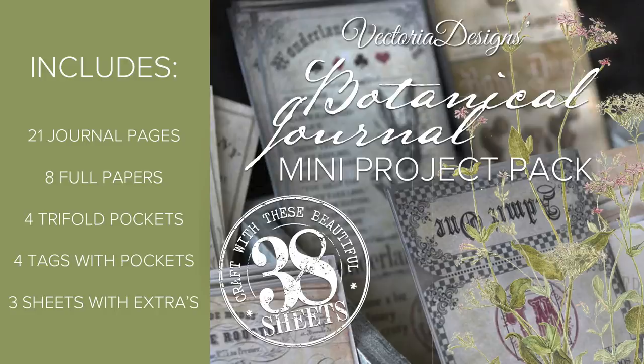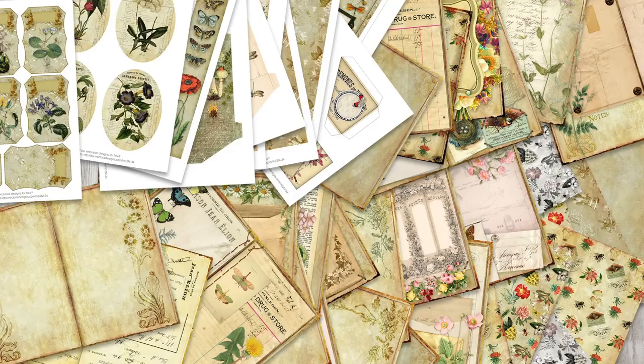So here it is — our botanical journal mini project pack. This mini pack can be used to make a very beautiful journal. It contains 21 horizontal journal pages, a few full sheet designs, four trifold pockets, four tags with pockets, and three pages with some more extras. You can use this mini project pack in numerous ways, but I will show you one specific way in this tutorial. All the materials and tools you need are listed in the description of this video and in the item description in our shop.